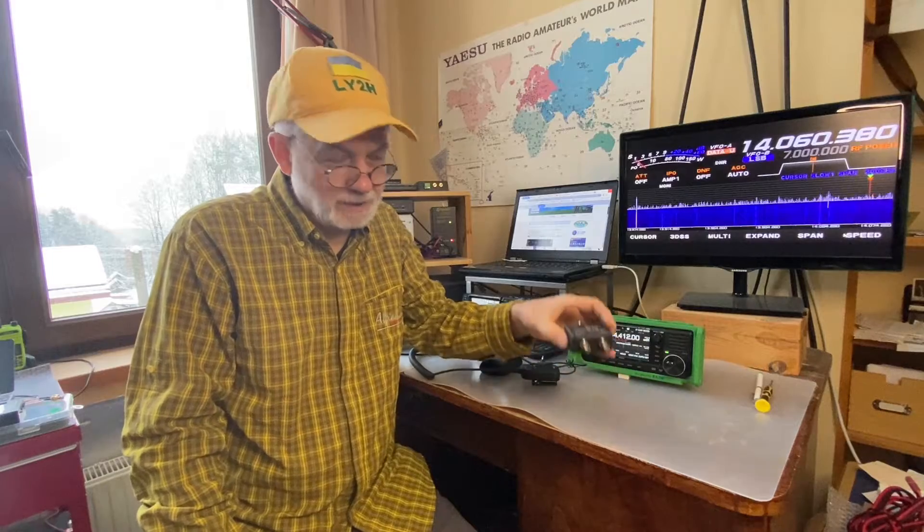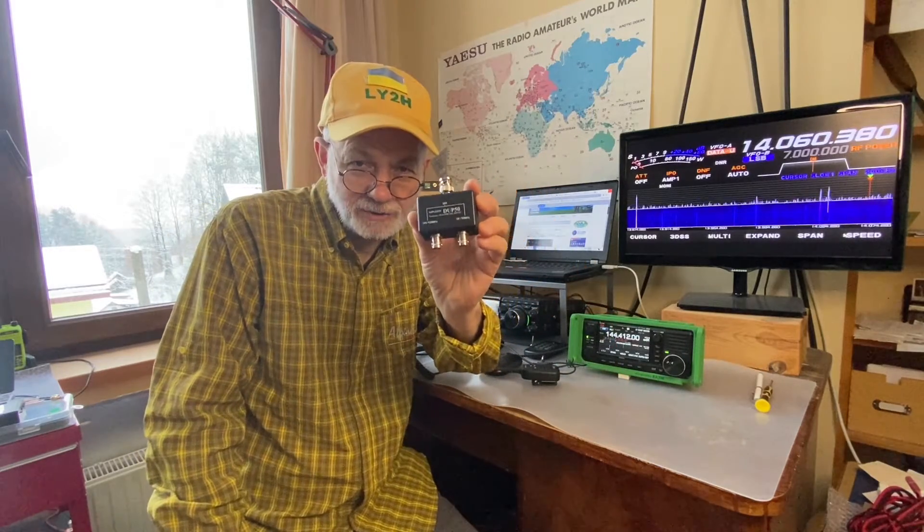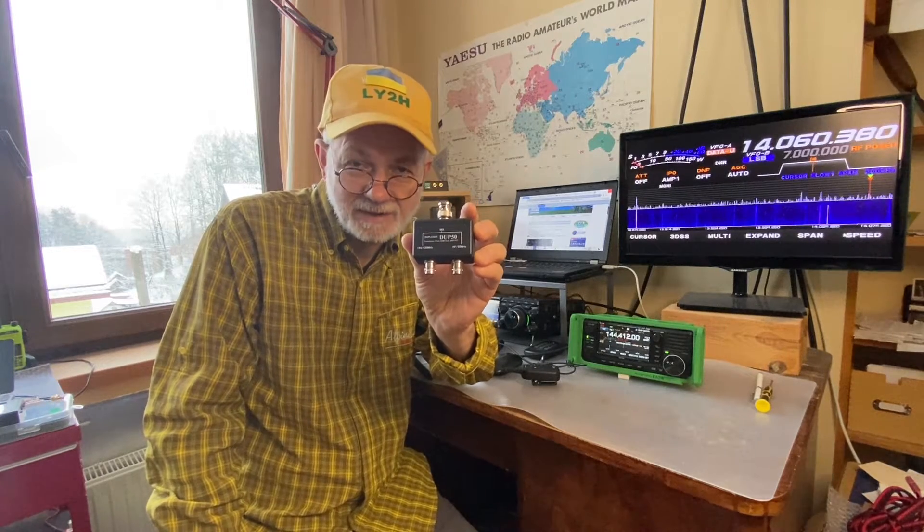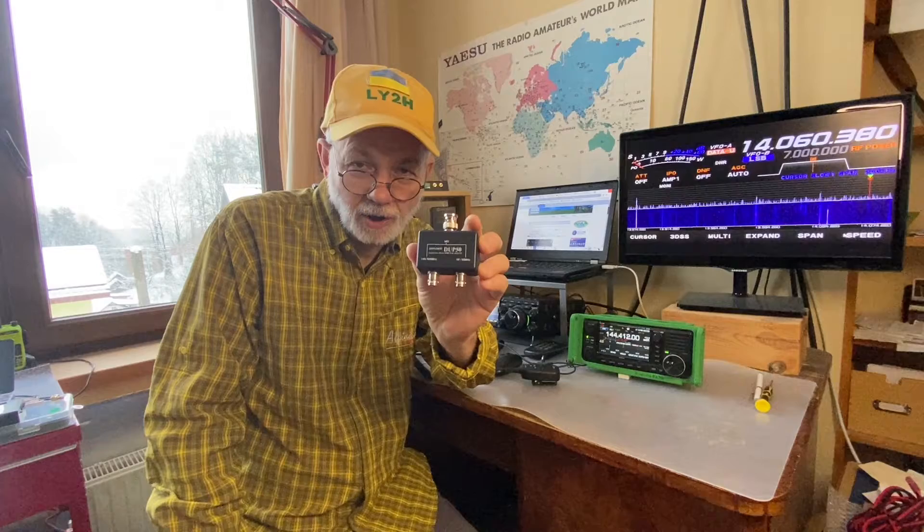Hello guys, this is Linus, Lima Yankee 2 Hotel. Today I'm going to talk about this little black box. It's really made in Japan — it's written on it. It says duplexer, though I think this is a diplexer. What the heck is going on? What have I bought and why?